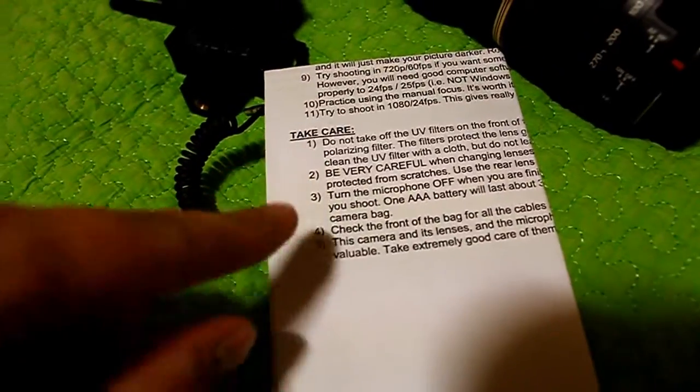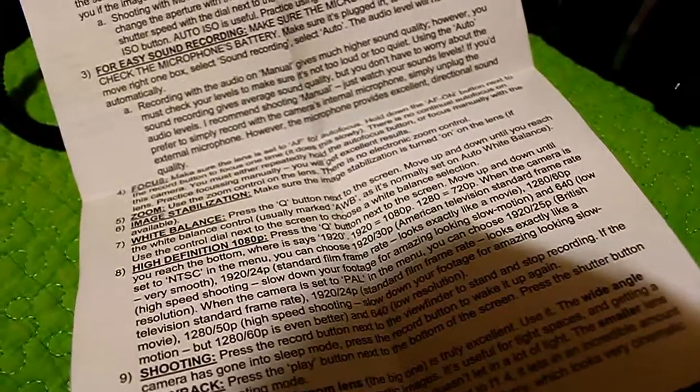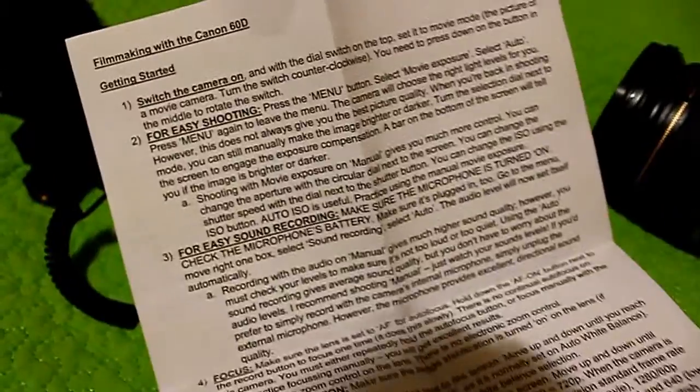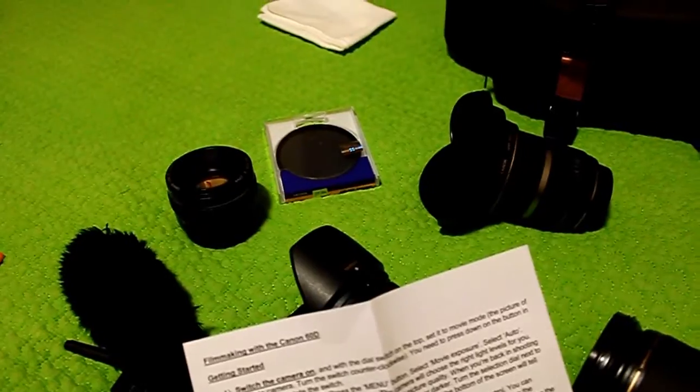This is a little instruction manual I wrote for how to use the camera. I lend my camera to people occasionally — I wrote so much. I love talking about cameras and stuff. I wrote that all for someone who's now my girlfriend, so that they could use my camera effectively — for easy shooting, for easy sound recording, all that stuff, without breaking my camera. I want to lend my camera to people because it's nice, but only if they're super careful.